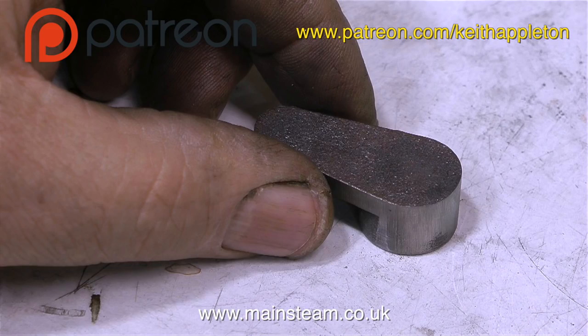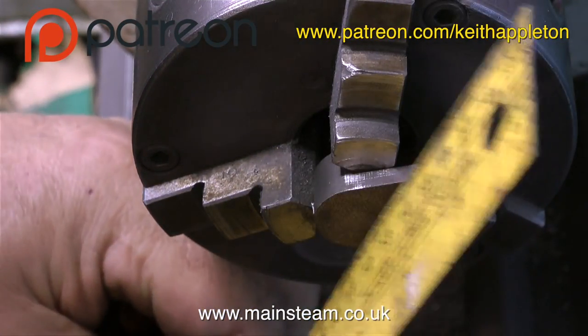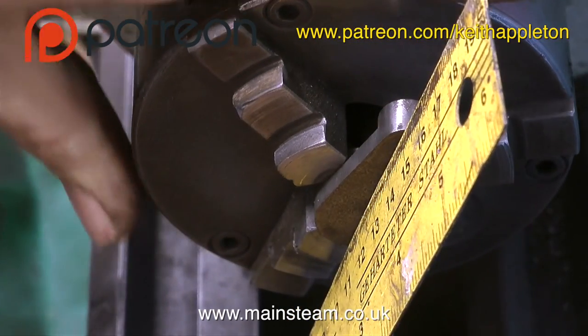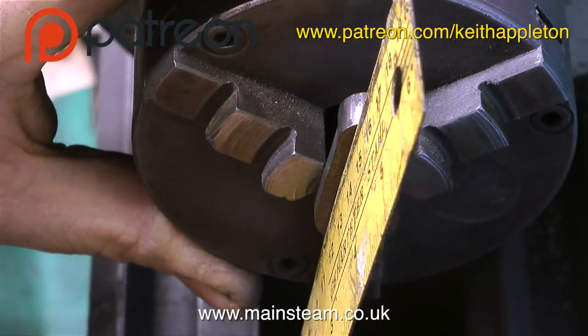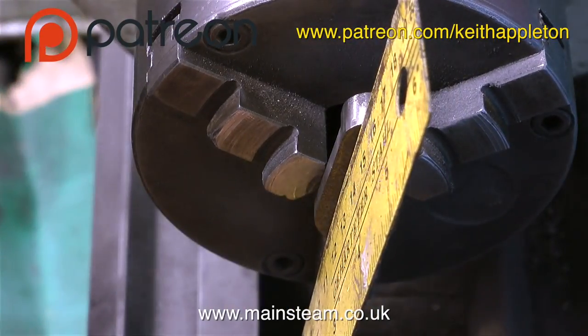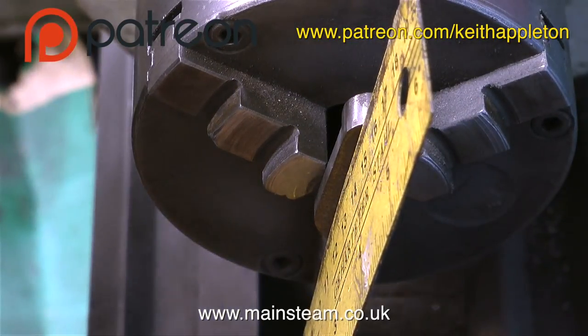This crank web casting may look like a very simple component to machine, and indeed it is, but it's not that easy to get it 100% accurate. The main point is the hole down the centre that takes the crankshaft has to be perfectly in line with the hole that will take the crank pin.